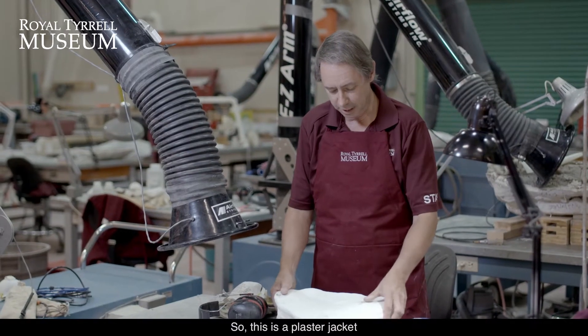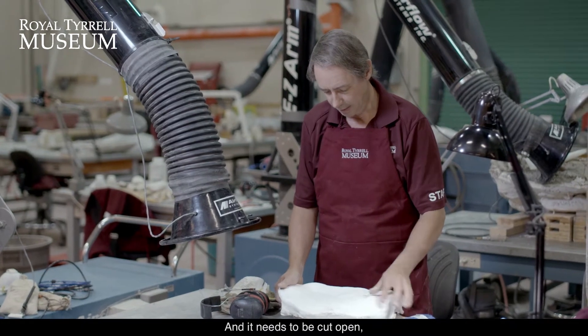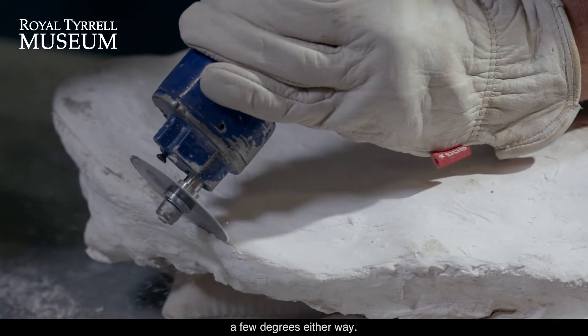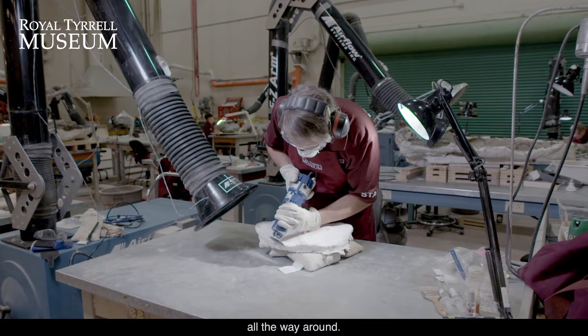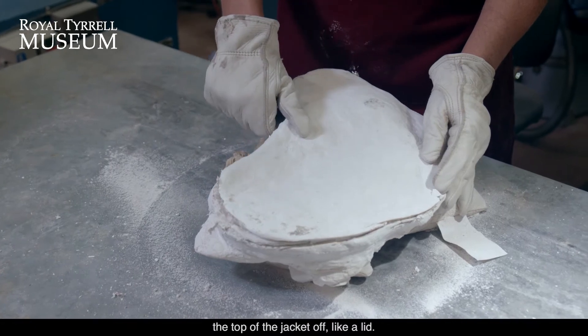This is a plaster jacket containing two skull bones of a horned dinosaur and it needs to be cut open, so I'm going to be using what's called a cast cutter. This has a blade that rotates back and forth a few degrees either way and we're just going to run it along the edge to a depth of maybe half a centimeter all the way around, and then we should be able to lift the top of the jacket off like a lid.